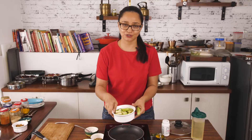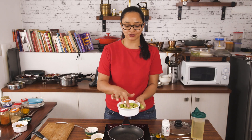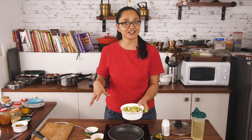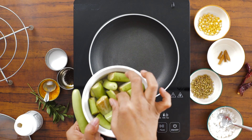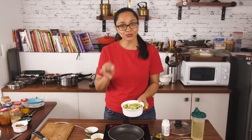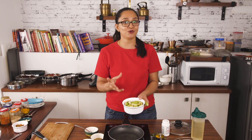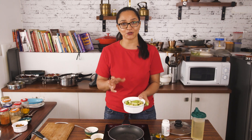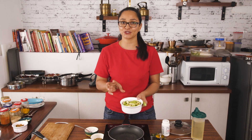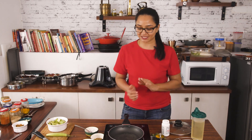I've cut the brinjal and soaked it in water while prepping the other ingredients. Soaking the brinjal in water prevents it from getting black and dark, and also helps it cook faster because it absorbs moisture. This is a trick my mother taught me — always soak your potatoes and brinjal so they cook faster and don't become dark.